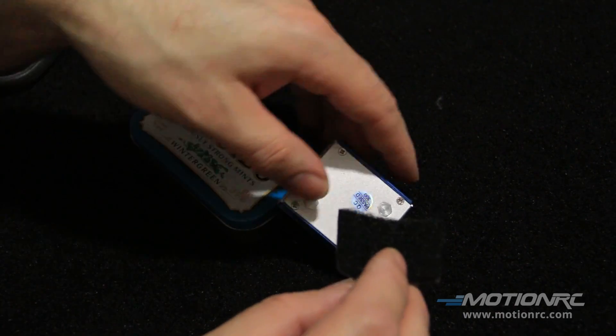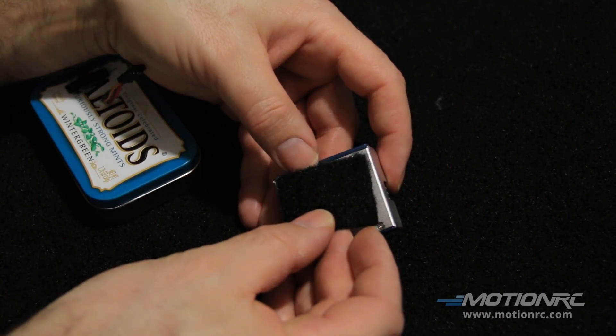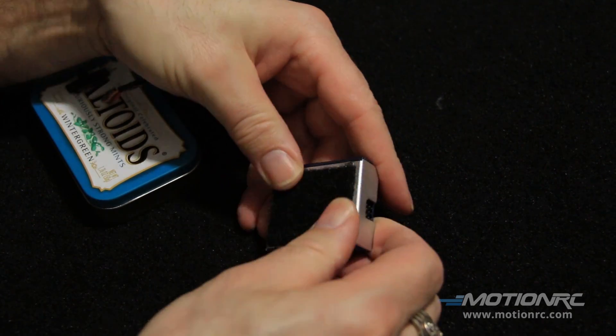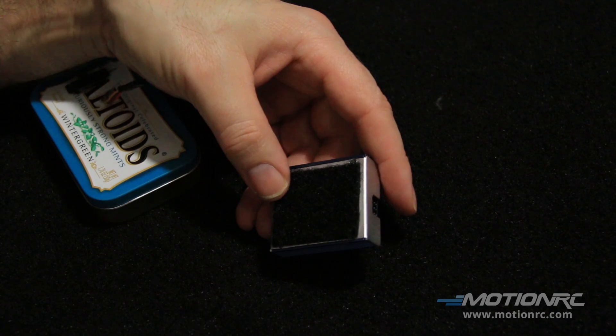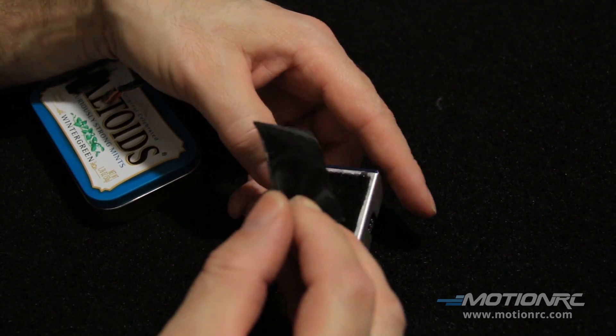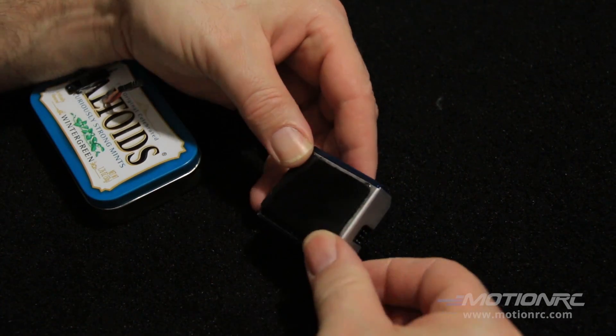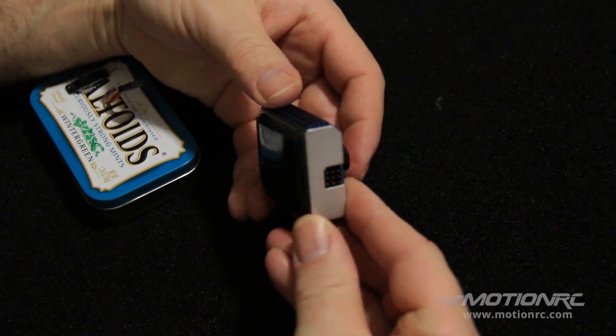I'm going to put velcro onto the servo tester. I'm going to put the other velcro right on it, just like so. Put the sticky side.